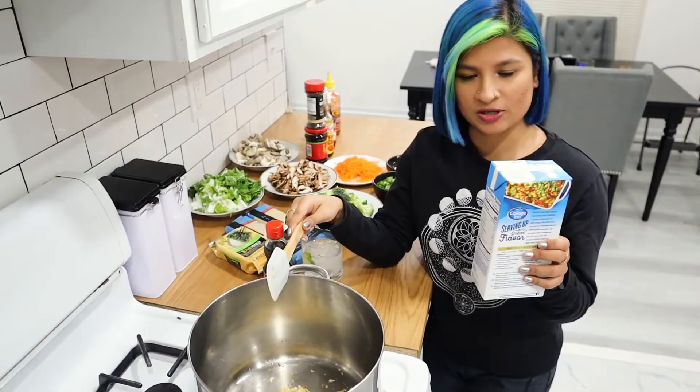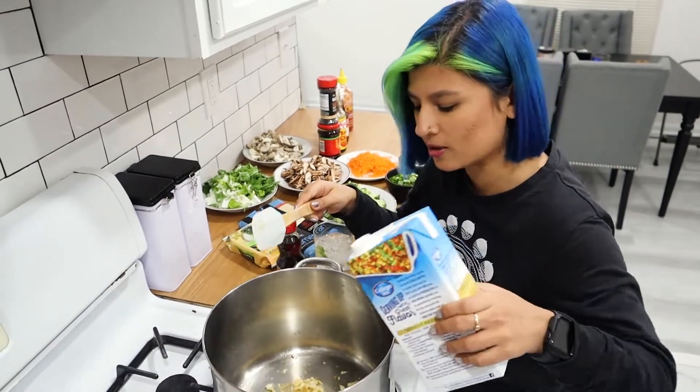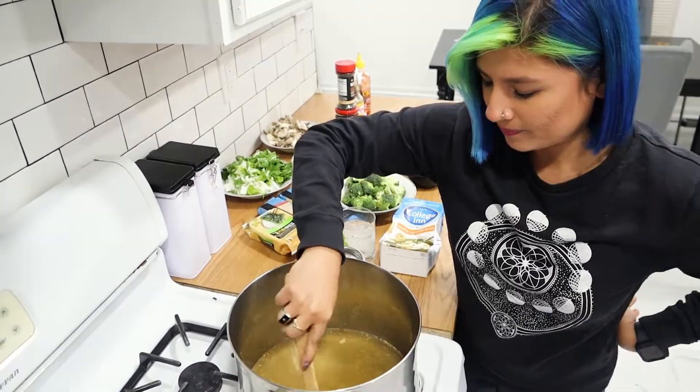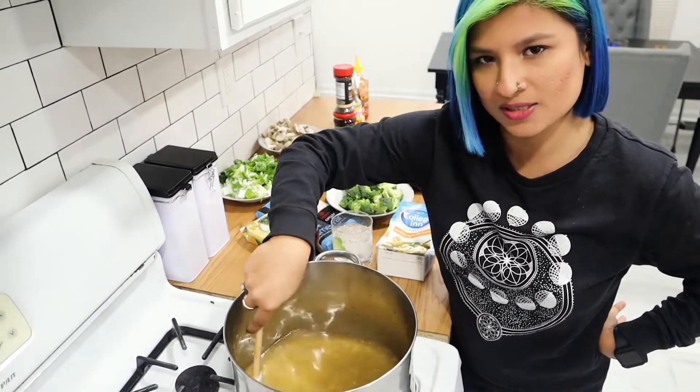You're going to let this get fragrant — listen to that bad boy sizzle! Now we're ready to add in our vegetable broth. This is a 32-ounce container and I add the whole thing in. Mix everything together and let it simmer.